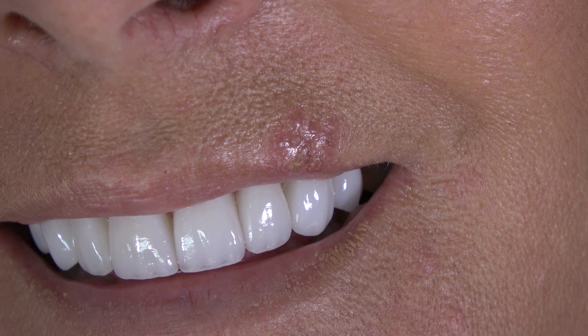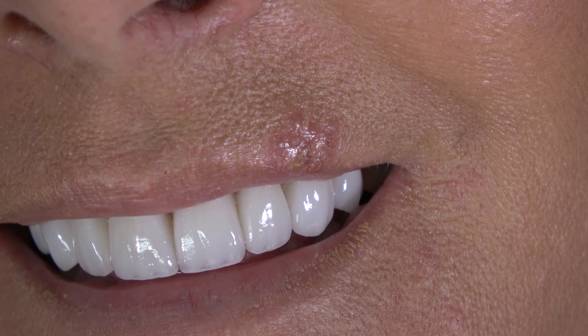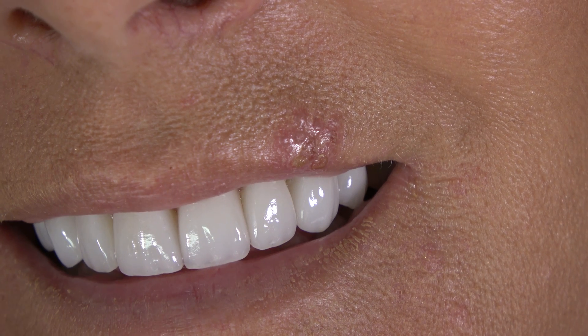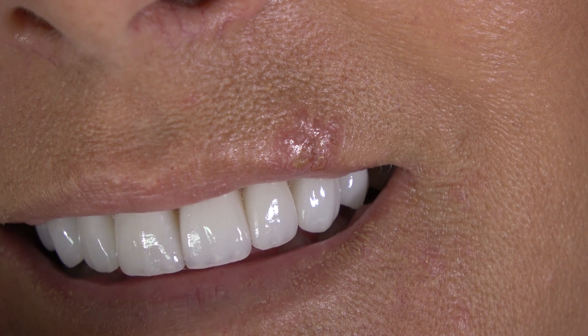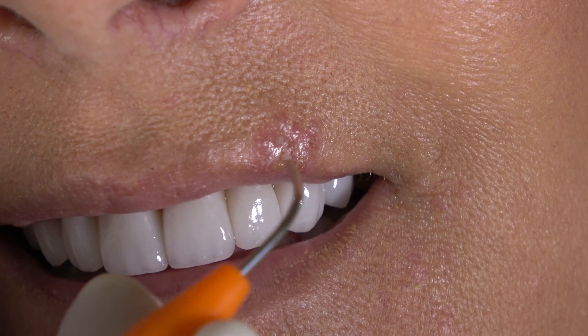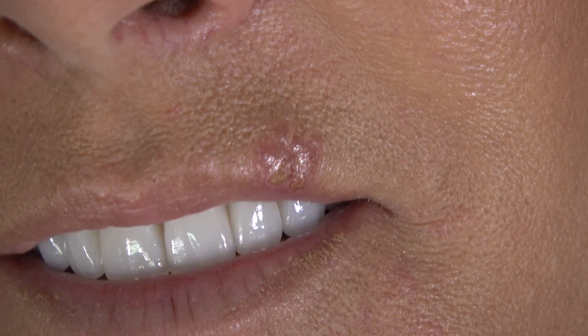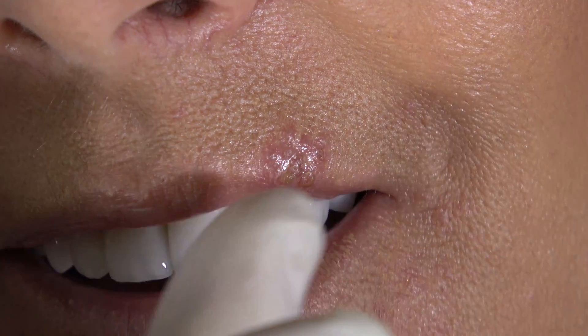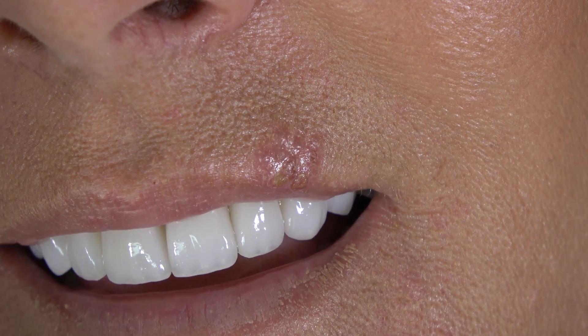We're going to use the AMD Lasers Picasso Lite, which is a diode laser. Again, an uninitiated tip, I have it set for 0.5 watts continuous wave. Now Erica, you're going to feel this a little bit. As you feel it or it gets too uncomfortable, just raise your hand and I'll catch it at the periphery of my eye, and then I'll pull back.